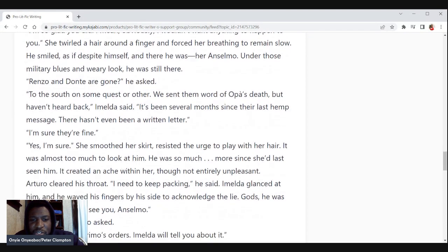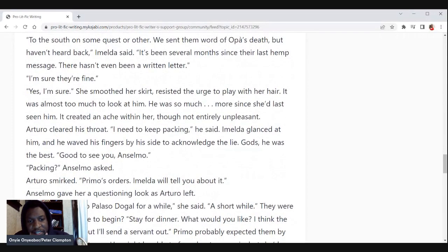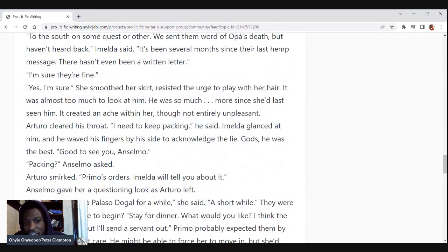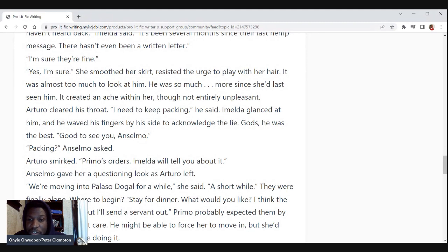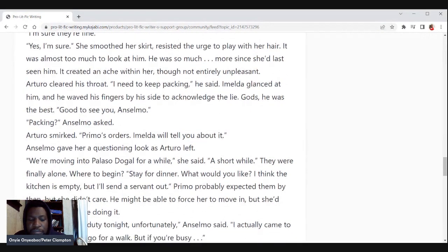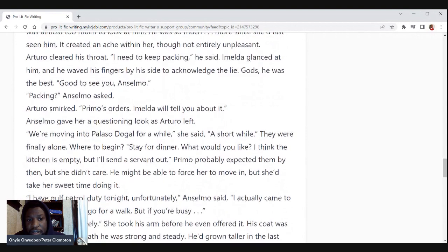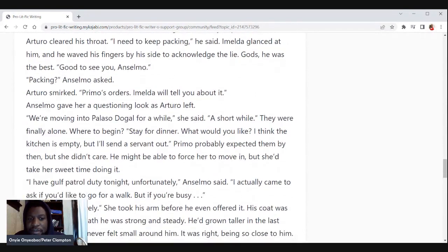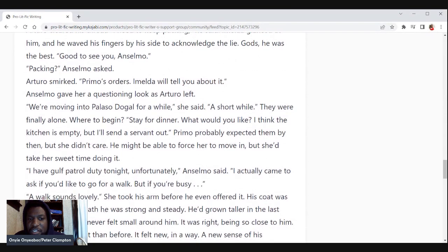'I'm sure they're fine.' 'Yes, I'm sure.' She smoothed her skirt and resisted the urge to play with her hair. It was almost too much to look at him — he was so much more since she'd last seen him. He created an ache within her, not entirely unpleasant. Arturo cleared his throat. 'I need to keep packing,' he said. Amelda glanced at him and he waved his fingers by his side to acknowledge the lie. He was the best. 'Good to see you, Anselmo.' 'Packing?' Anselmo asked. Arturo smirked. 'Primo's orders. Amelda will tell you about it.' They were finally alone. 'Stay for dinner — what would you like? The kitchen is nearly empty but I'll send a servant out.' Primo probably expected them by then, but she didn't care. He might force her to move in, but she'd take her sweet time doing it.